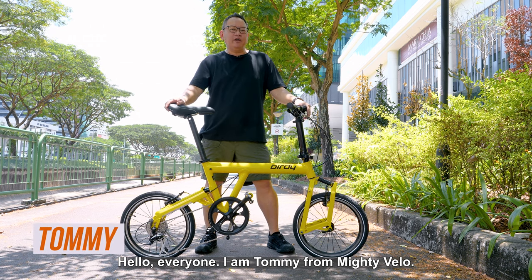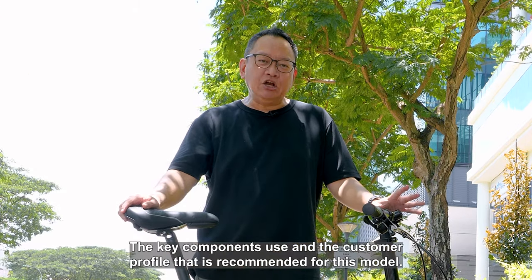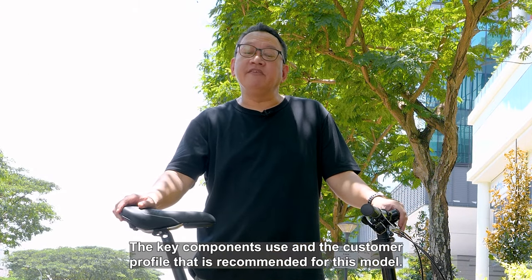Hi everyone, I'm Tommy from Mighty Velo. Today we will be talking about the Birdie New Classic 8-Speed, the key components used and the customer profile that is recommended for this model.